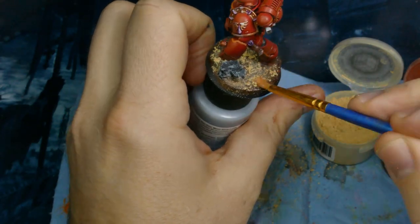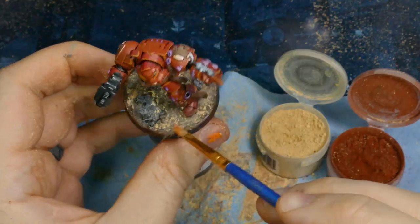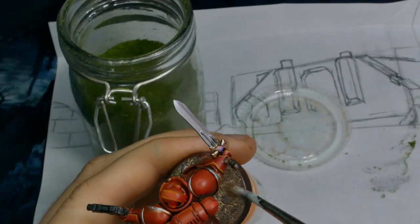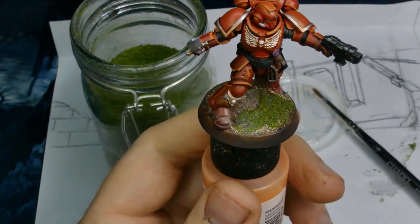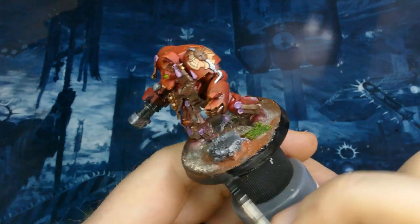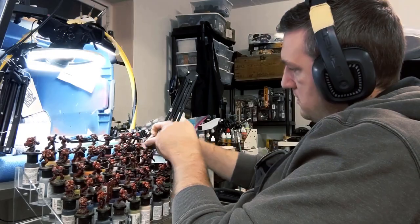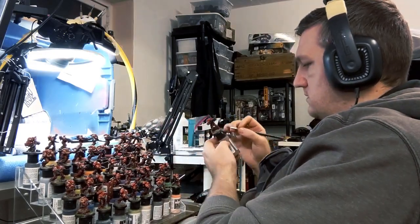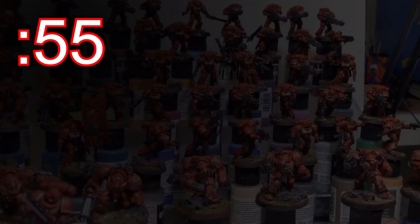After that I decided to put some pigments on — this step helps tie the model into the base and makes it a little more visually interesting. From there some normal PVA glue and a little bit of green flock. Now that all that is done we get to do the base rim — the base rim is a sacred part, that is how you know your models are complete. I'm not going to lie, there were points where I moved those models onto my lap because it got a little tedious reaching over for them. Those base rims only took 55 minutes for two coats.